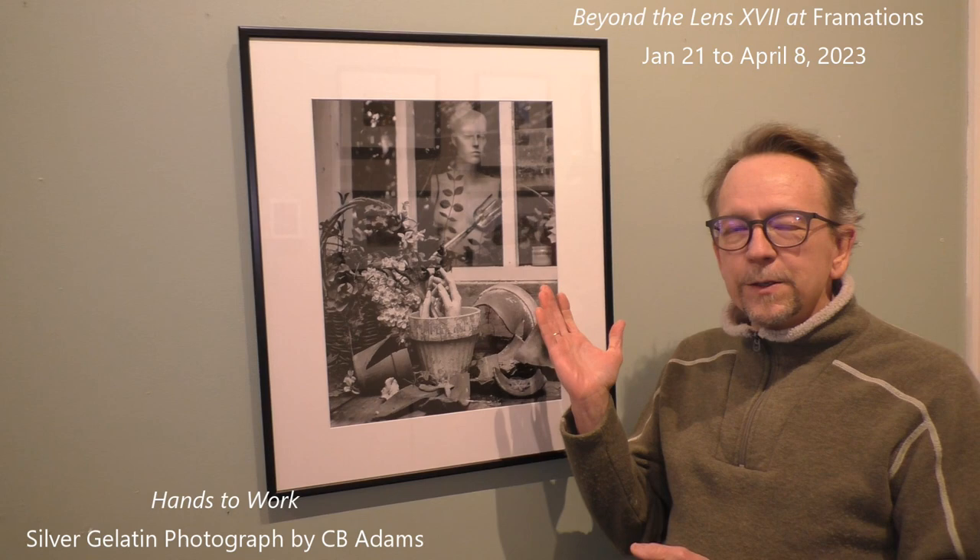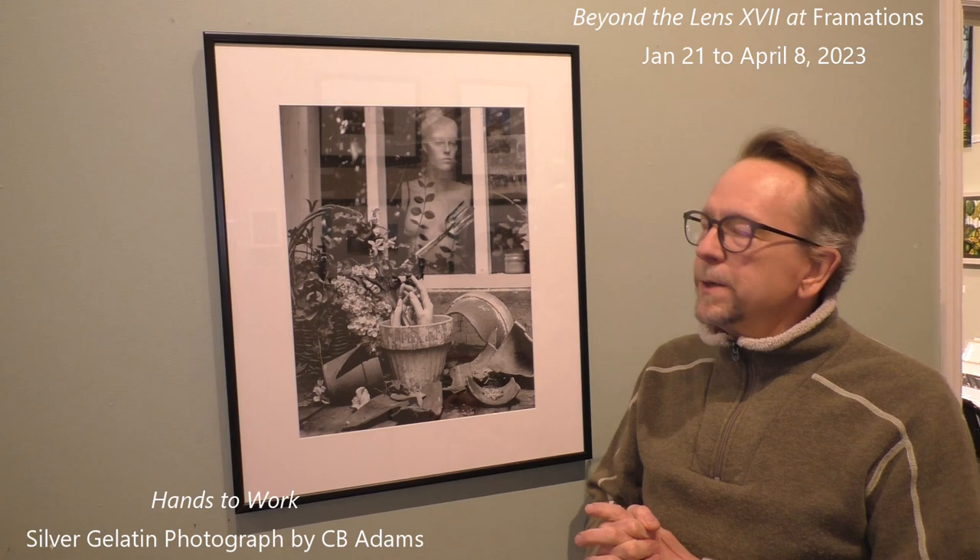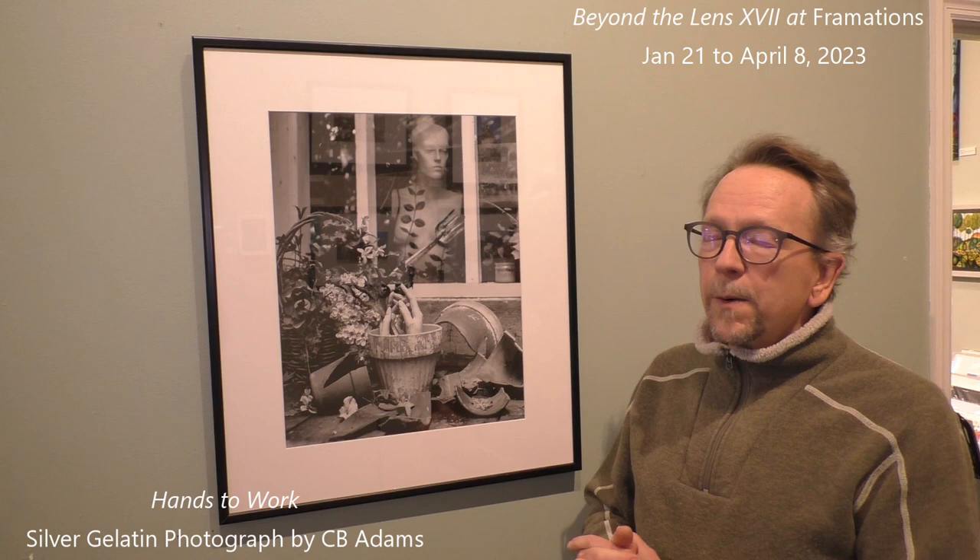Hi, this is CB Adams. I'm the photographer who made this print that's in this year's Beyond the Lens show at Framations Gallery. It is a traditional darkroom black and white silver gelatin print made from a 4x5 large format negative.